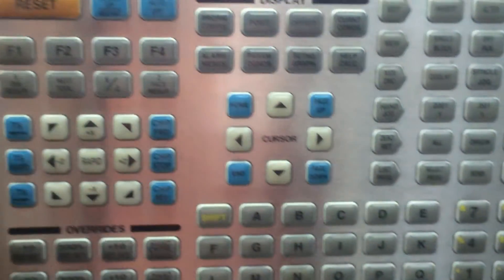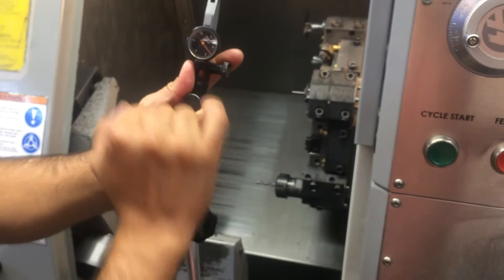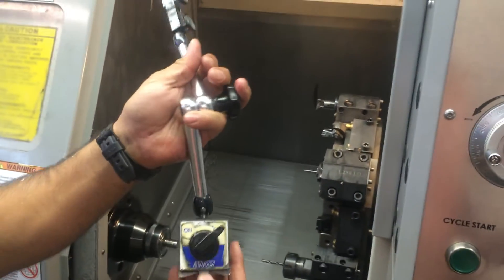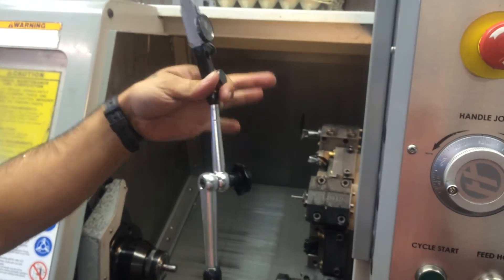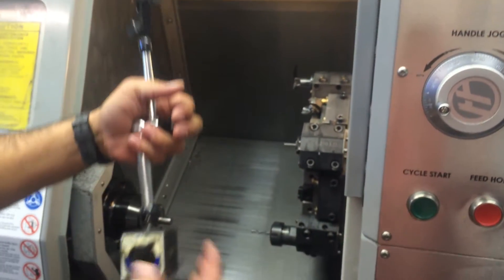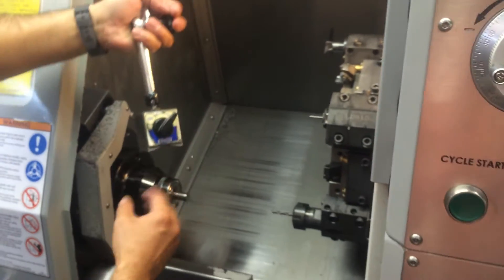I'm going to go ahead and move that drill a little bit back. You guys are going to need an indicator — I normally use a five-tenths indicator — and you're going to need a swivel arm with a magnet base. They're made by Noga, which is a very good manufacturer that makes this type of setup. It's an arm indicator.